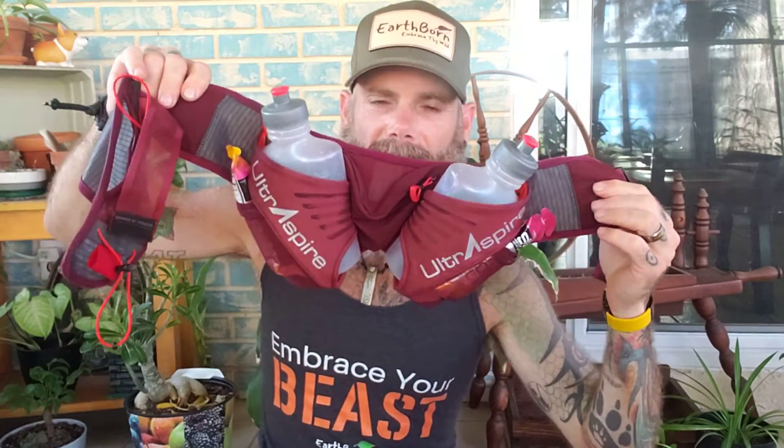Hey guys, it's Steve from Earthborn and this is my review of the Ultraspire Speedgoat 3.0. This belt showed up on my doorstep today and like a kid at Christmas I filled up the bottles, strapped it on, and went straight out the door. I got myself a lazy 10 miles through the swamps here in Florida.